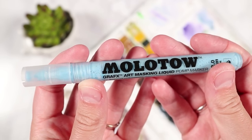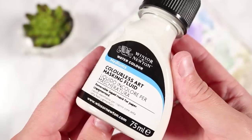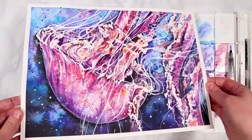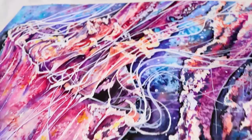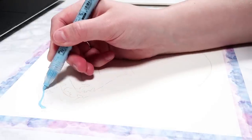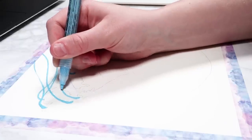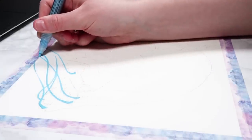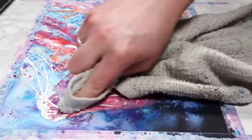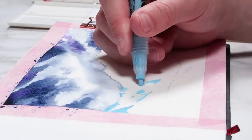If you haven't heard of masking fluid, you can either get it in a pen with a little nib, which is really useful for details, or you can get it in a bottle, which makes it easier to apply over large areas. Masking fluid is great for preserving highlights — you apply it to areas you want to keep white, it dries and forms a latex so the watercolour can't reach those areas. Once you've finished, you can just rub it off with your fingers or a tea towel.